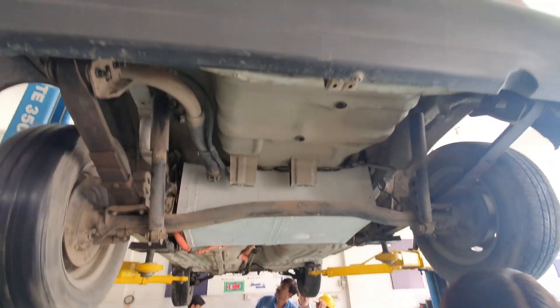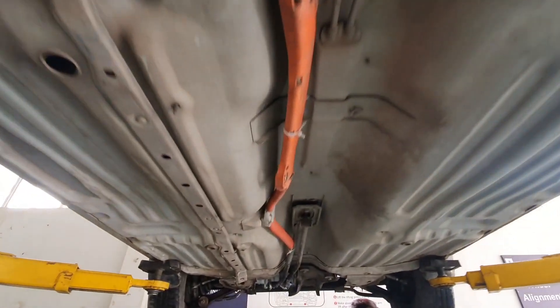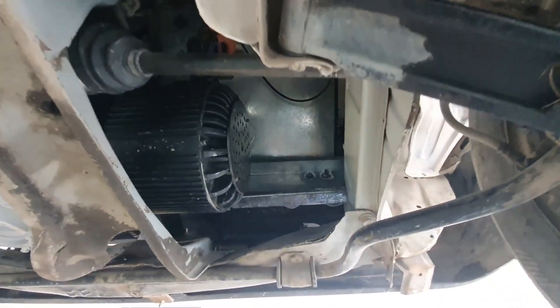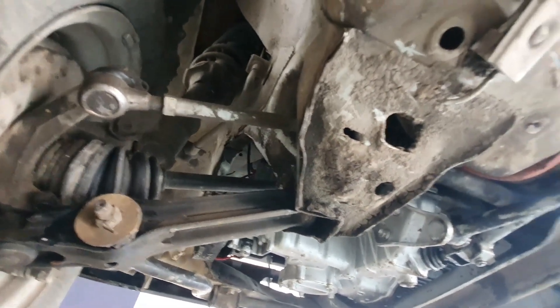Pure copper hybrid wires are used from front to back. Our 10kW brushless DC motor was completely compatible with our old Mehran's 4-speed transmission.